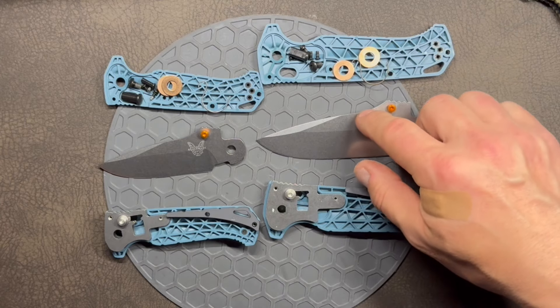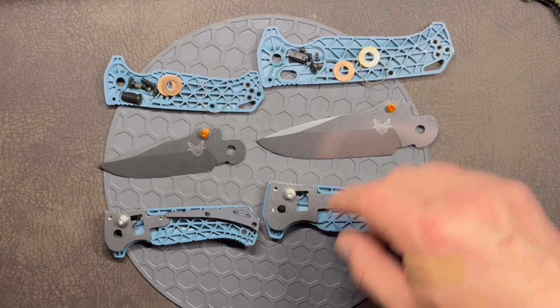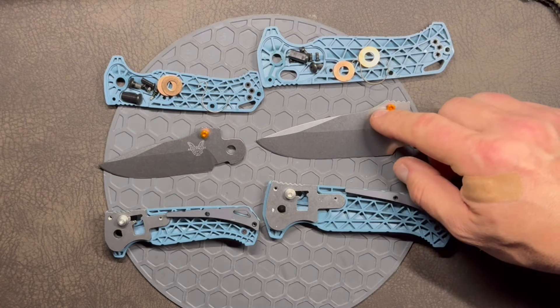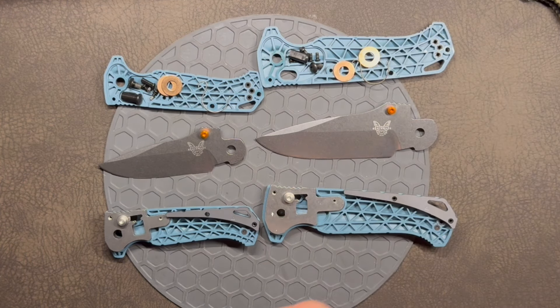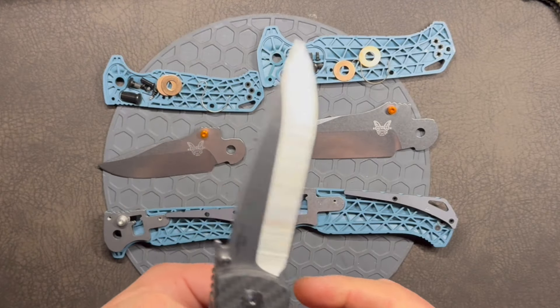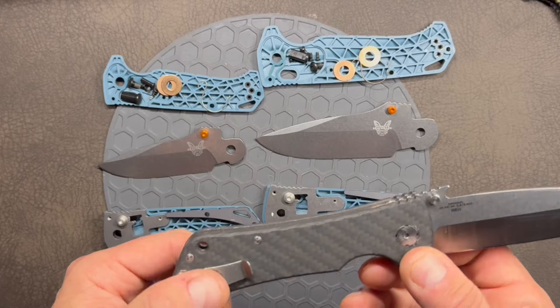The thickening on the Adira will actually detract from penetration capability, so for the same blade length and thickness the Adamas will perform better in extreme situations. The swedge here is a purely decorative feature.